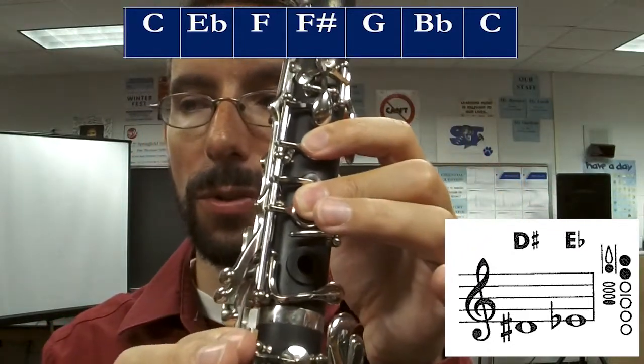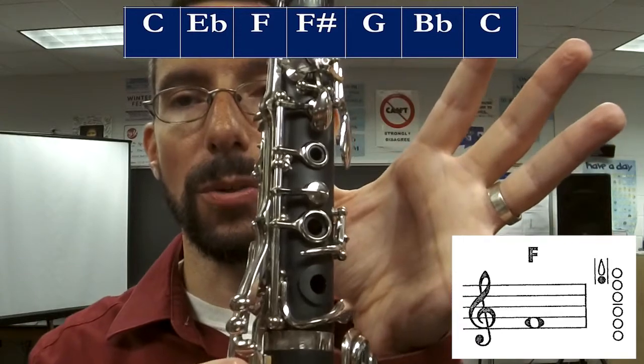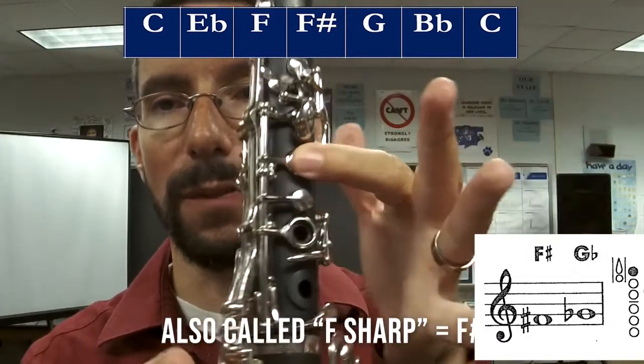Then you're going to go to F — back thumb. Then you're going to go to G-flat, which is the first finger. Then you're going to go to G — open.